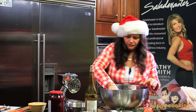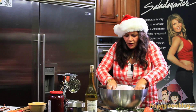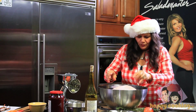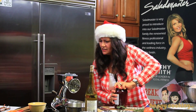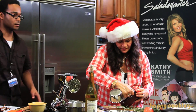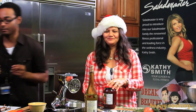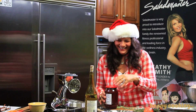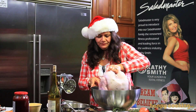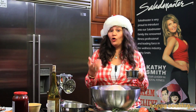Now take the turkey and place it inside the pan, breast side down first, soaking it up in the marinade. Add a little more of the wine mixture as needed. Keep it breast side down first, then we're going to flip it over — you can see some of the rosemary is in there.